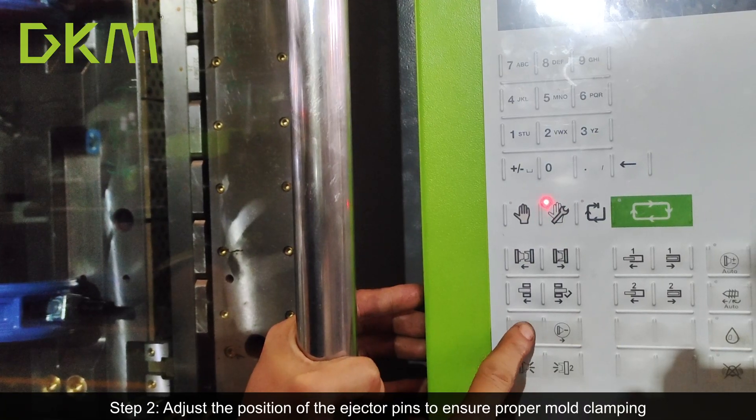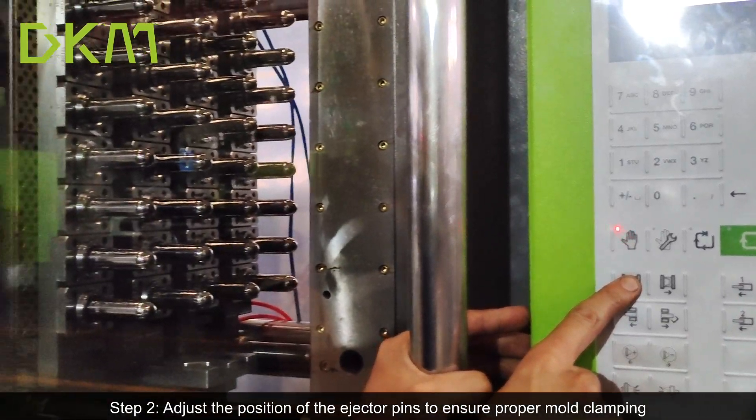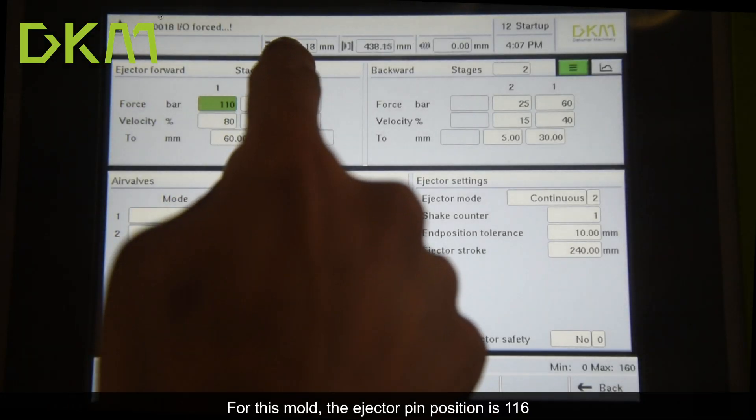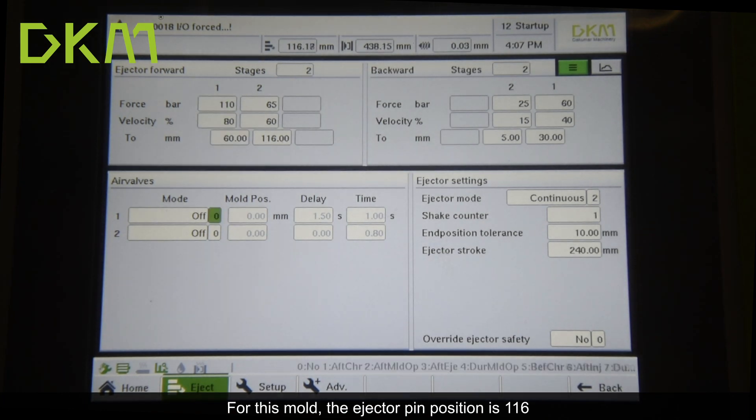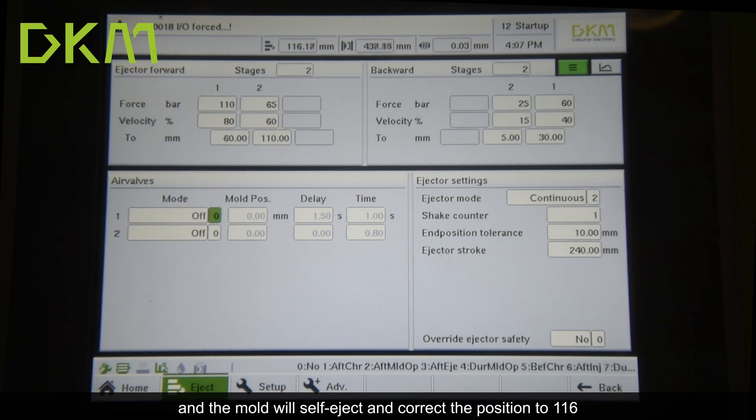Step 2: adjust the position of the ejector pins to ensure proper mold clamping. For this mold, the ejector pin position is 116. Set the ejector parameters to 110 and the mold will self-eject, then correct the position to 116.